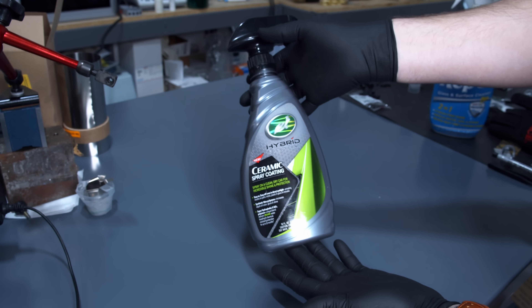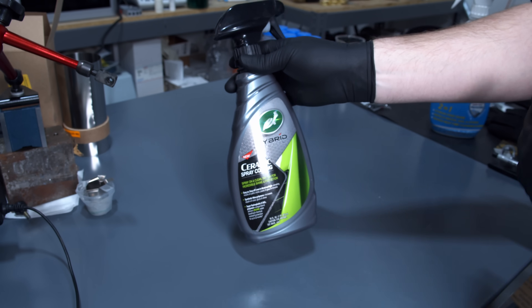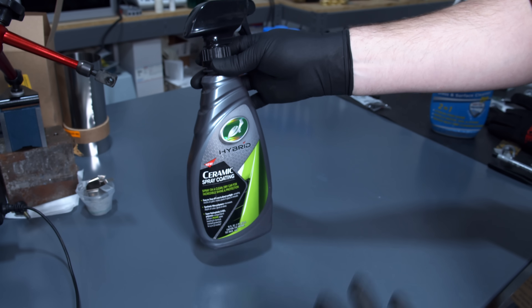A while ago, I picked up this ceramic spray coating to try on the inside of my CNC machine. CNCs have a water-based oil emulsion coolant that completely covers the windows, and it's really difficult to see what's going on. So I was hoping this could help cut down on some of the visibility issues.